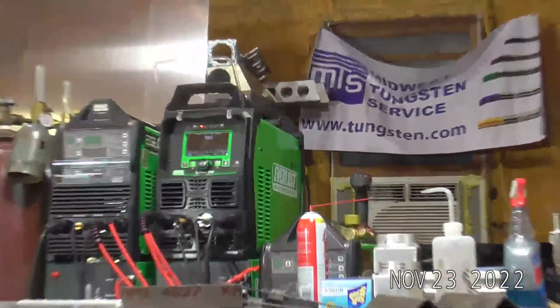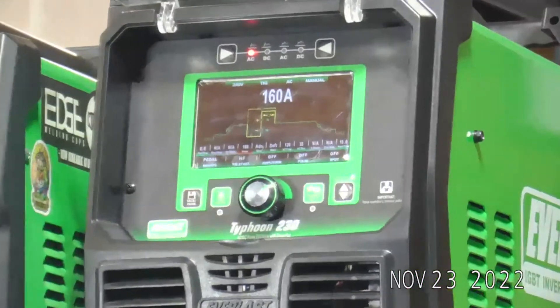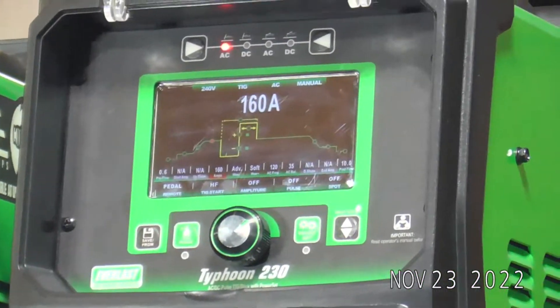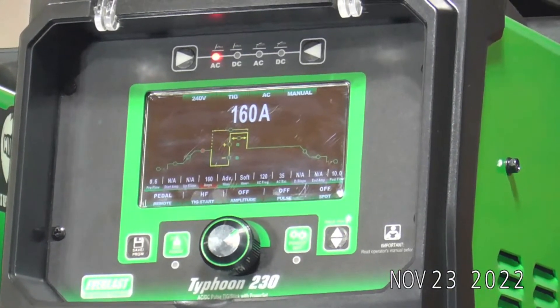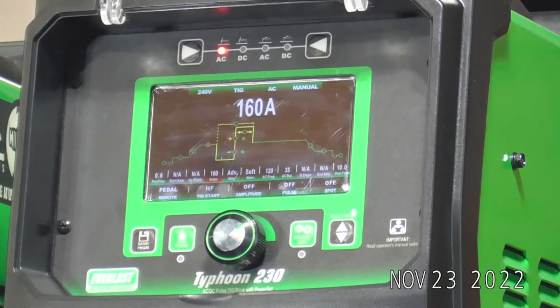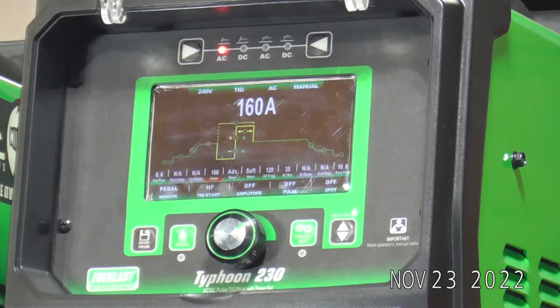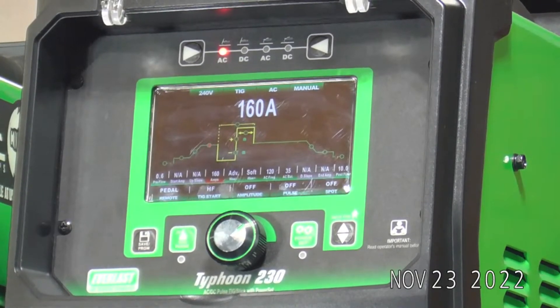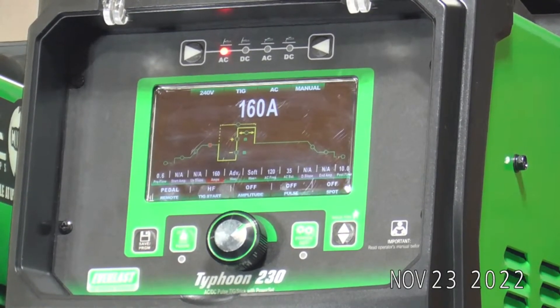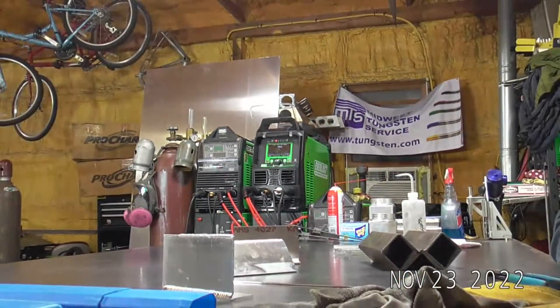So what we are running tonight is our prototype Typhoon 230. It's a prototype machine — we're looking at probably another two, two and a half months before it's available. Just giving you guys a real quick run through, not super in depth, just kind of showing the early performance of the machine tonight.